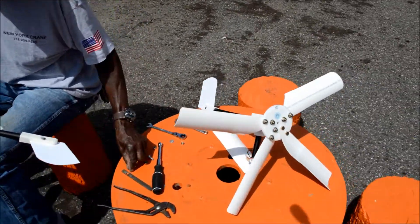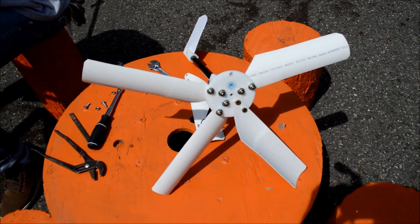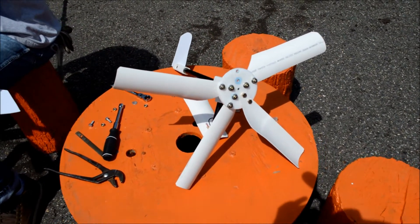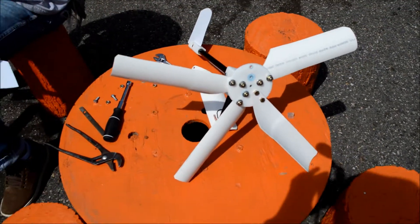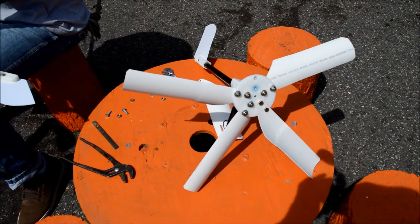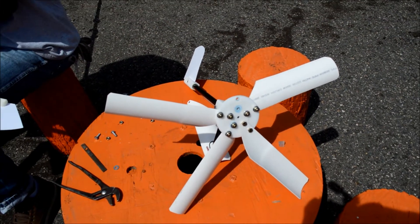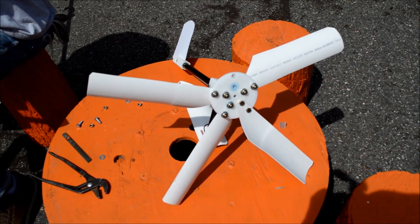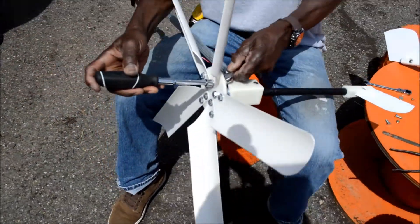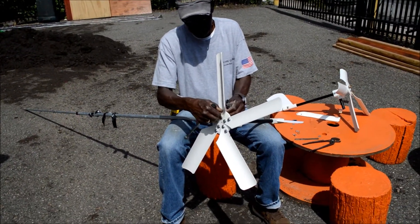Frank pointed out to me about the blades — he asked if I'd ever been on a sailboat. He was trying to help me understand why the blades were connected wrong. The purpose is to catch the wind, which is caught in the curve of the blades and causes them to turn. He also used a house fan as an analogy. I have an air conditioner so I haven't looked at fan blades in a long time. But because Frank has a technical mind he was able to point those things out and make the correction.